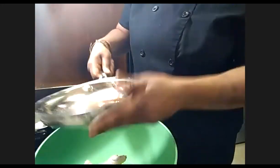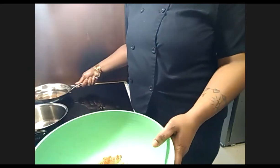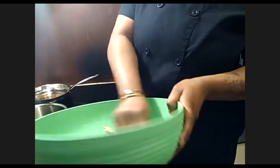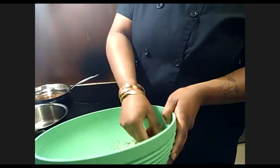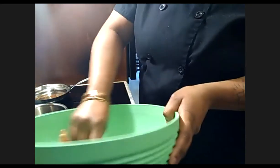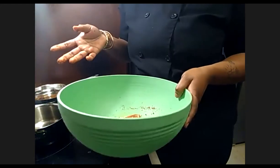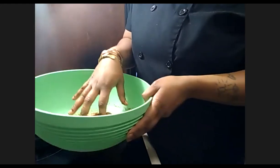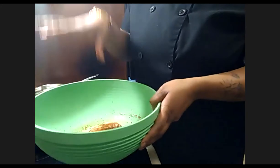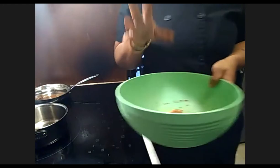Take your spice blend and coat your chicken really well in this dry spice blend. I personally let it marinate for about 15 minutes before putting it into a preheated oven at 360 degrees. You can use legs, thighs, breasts — I used the whole wing. Let it marinate 15 minutes, then into the preheated oven at 360. Let me wash my hands.